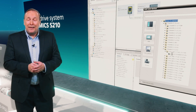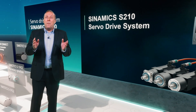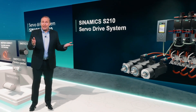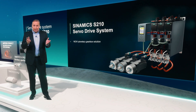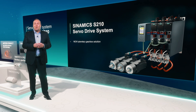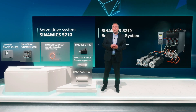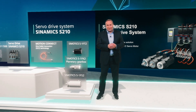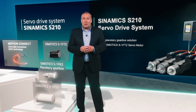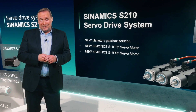So, to sum it up, the Sinamics S210 servo drive system is a highly dynamic servo solution made for a variety of different applications such as handling, packaging, or machine building applications. With the new planetary gearboxes for our 1FK2 motors, we now offer you a ready-to-order and system-tested gearbox solution. With the newly developed 1FT2 servo motors and its different options, we can offer you a solution which fits perfectly to your needs. And with our new stainless steel motors, we are opening the door for the use of our system in pharma as well as food and beverage applications.